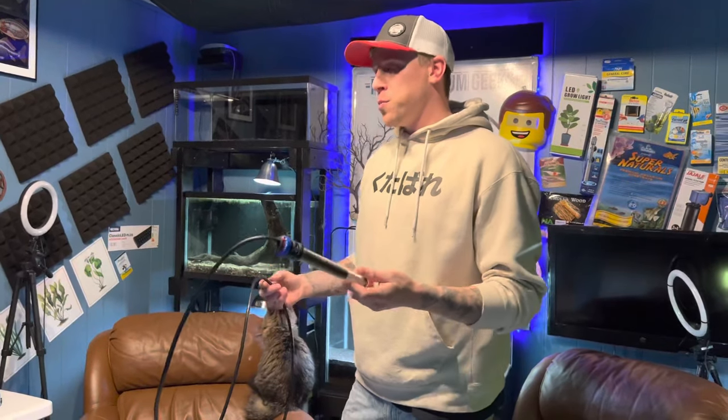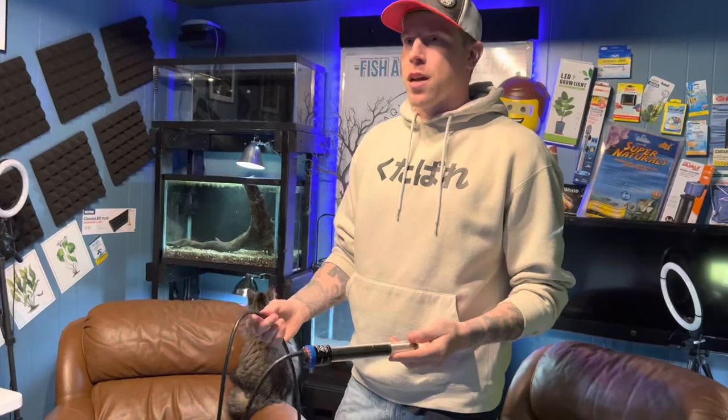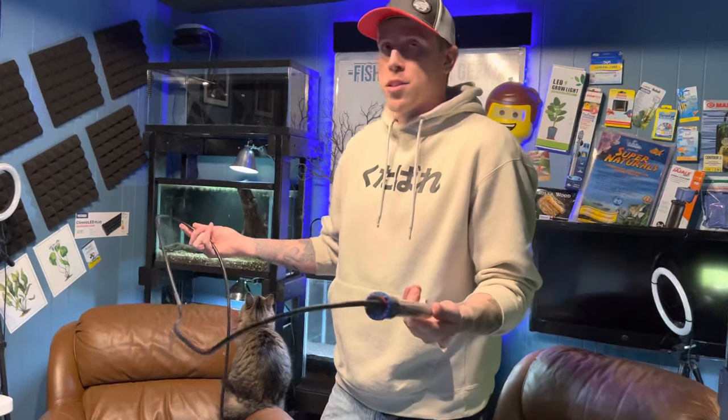Hey guys, I'm Chris with Palmer Aquatics, and today I want to show you how to set up an aquarium heater. I know that this probably seems super basic to a lot of you guys, but I do get a lot of questions on how I set up my aquarium heaters, and I think it's just wise to do a video on this.